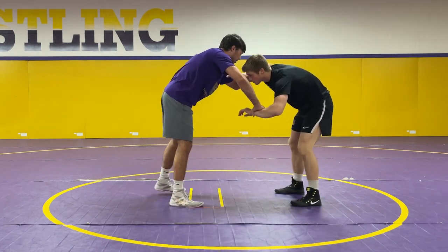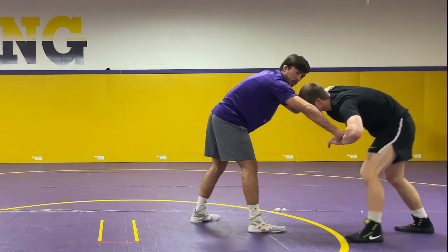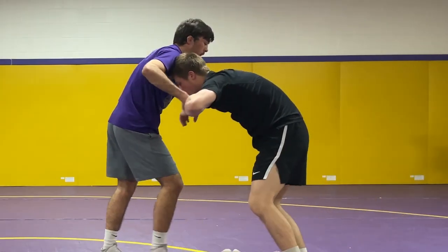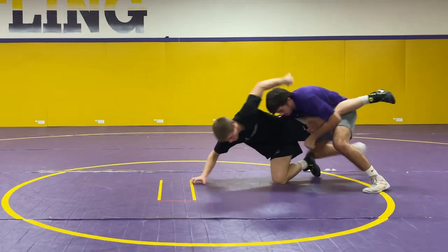If you're doing it with the wrist, same thing — pushing in, you use that wrist and you pull him. Push, pull, hit my single.